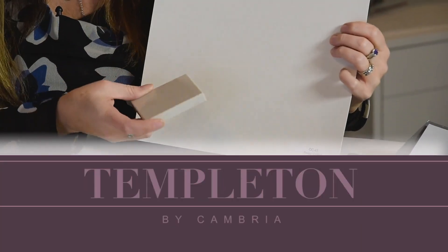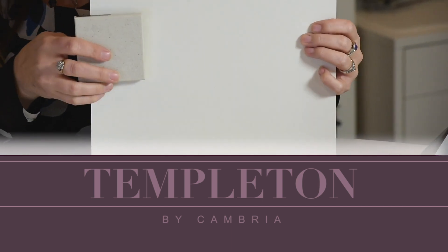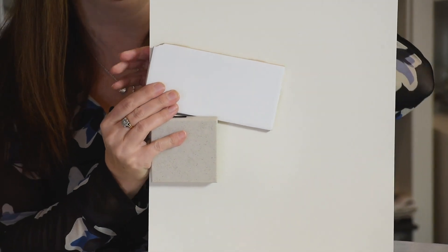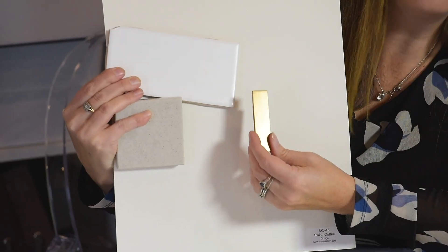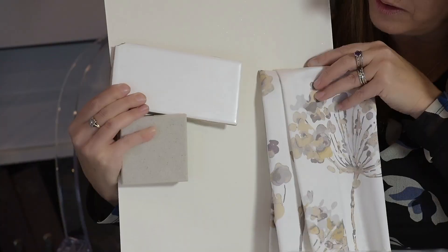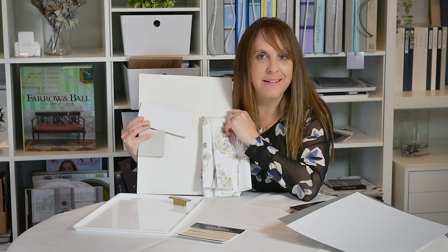If we just pop into your kitchen for one quick second — here you've got the Swiss Coffee and this is a Cambria Templeton countertop. You could use that as a countertop and then have a nice white backsplash with it. Then we just add in a little bit of a bling element. Usually when doing a kitchen you start with your countertop piece and then work out to fabrics and decor from there. So you can see how you put that together, but if you want some more color, stay tuned.